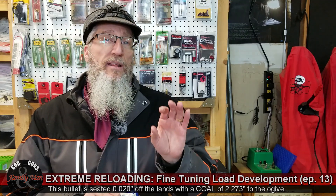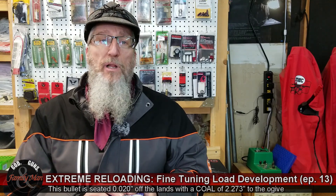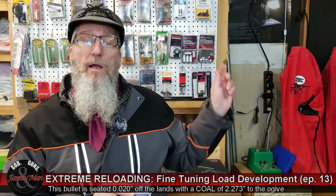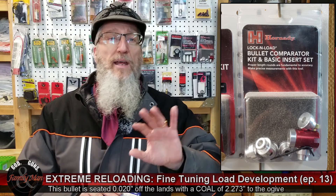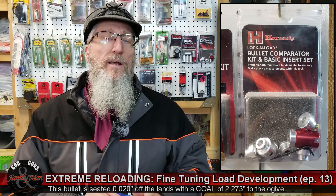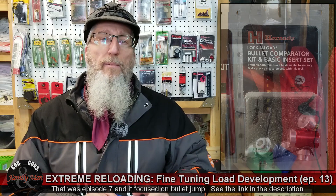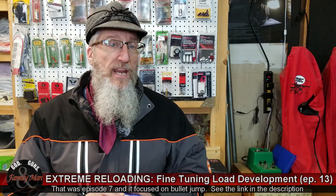I'm measuring that from the ogive of these bullets using the Hornady Comparator Kit. We talked about that a number of episodes ago and I showed how to do that. If you don't know or missed that part, feel free to look for the playlist in our description below and you'll be able to catch up on all those past videos.